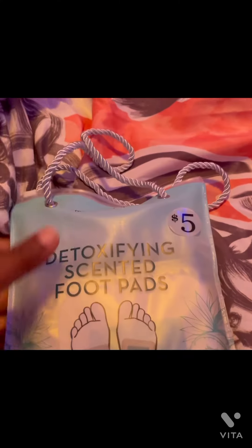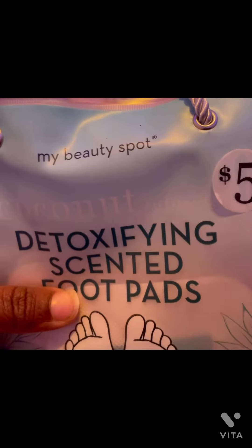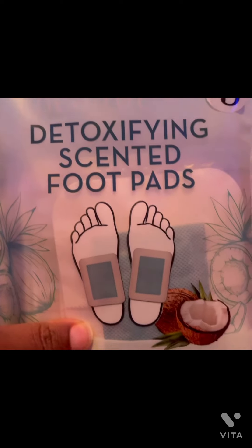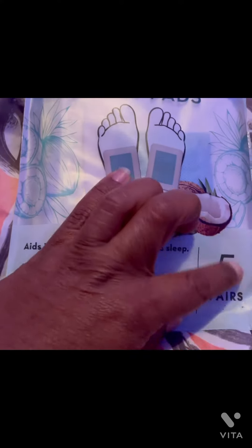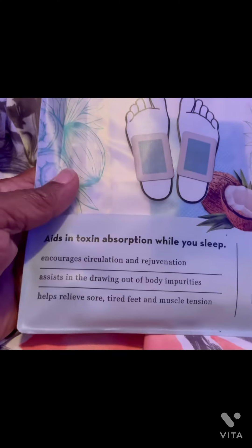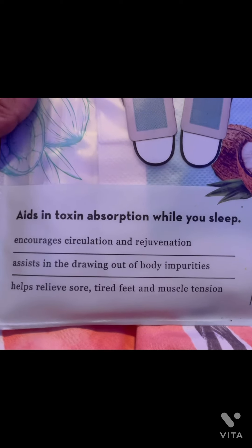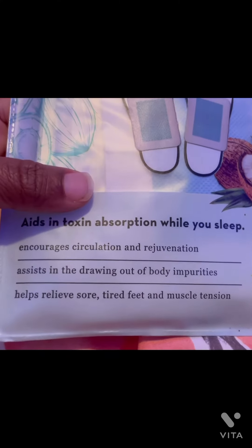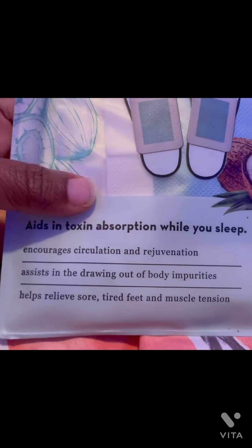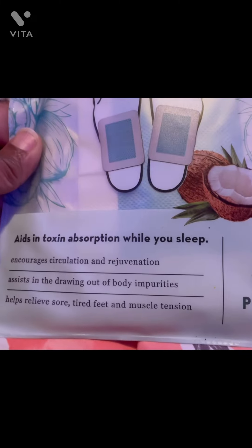Hey y'all, I am fixing to do a review on these — it's My Beauty Spot coconut-infused detoxify scented foot pads. I'm fixing to go to bed and it says: aids in toxin absorption while you sleep, encourages circulation and rejuvenation, assists in drawing out the body's impurities, helps relieve sore tired feet and muscle tension. There are five pairs in here.